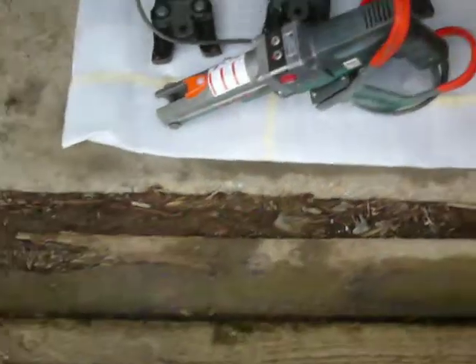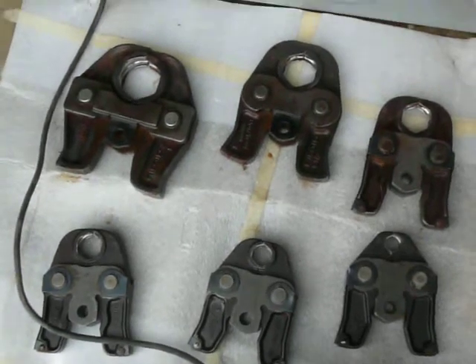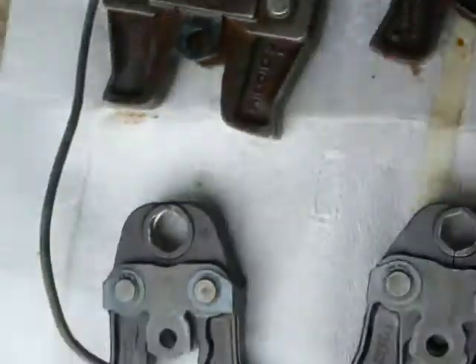It's in very, very good condition. There's the die heads. There's some light surface rust on this one and a little bit here.